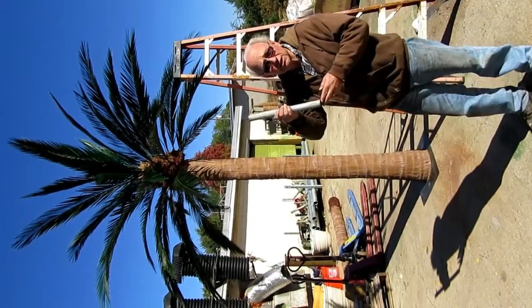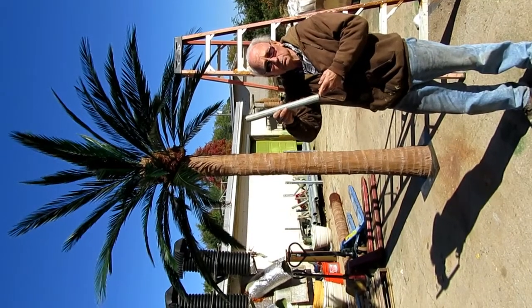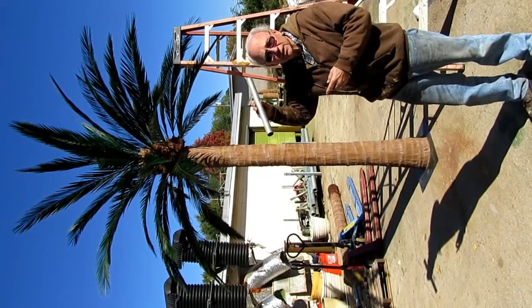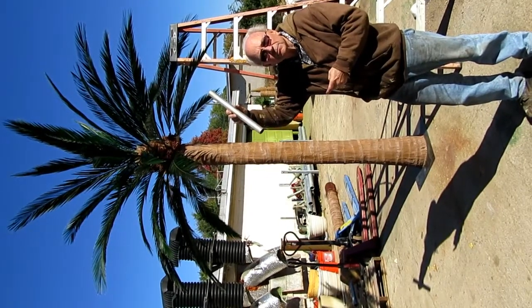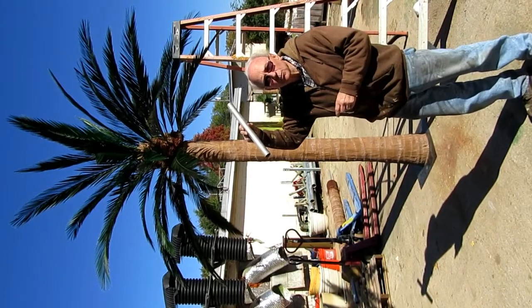I'm going to use this one inch inside diameter pipe as a fulcrum. I'm going to place it over top of one of the tubes that holds a leaf in a position that's not correct. We want to move the leaf up in the air so it spreads the leaves out. I'll go up the ladder and do that, pull the leaf out, and then I'll remove the tube.